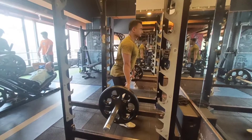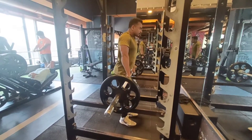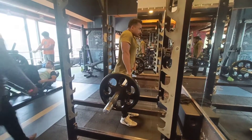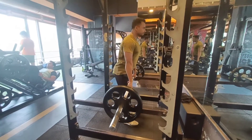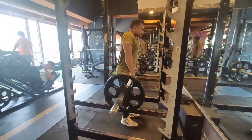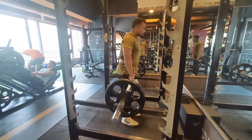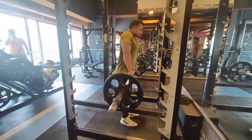With barbell shrugs you get maximum involvement and maximum poundage. Add weight and focus on your repetitions — this helps your traps grow. Make sure to lift, hold at the top, and lower slowly. This will help make your traps big and better.